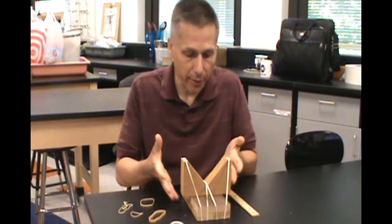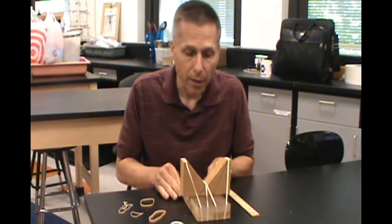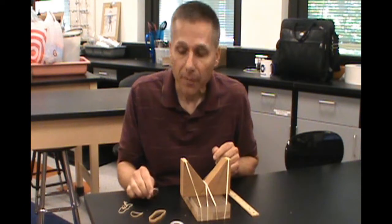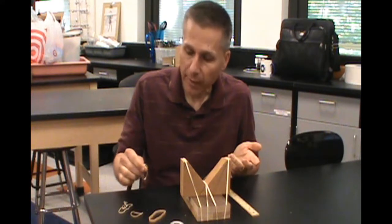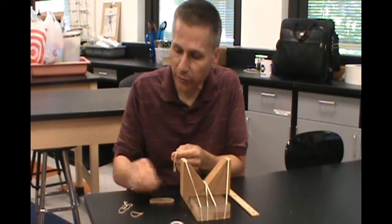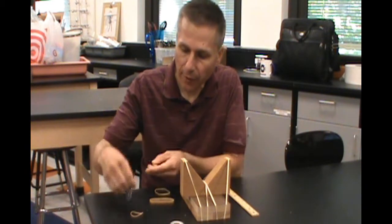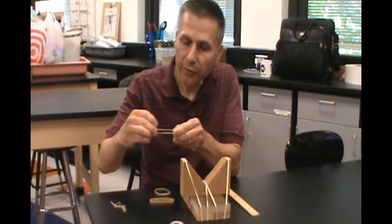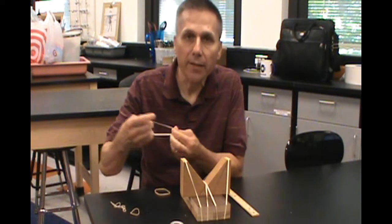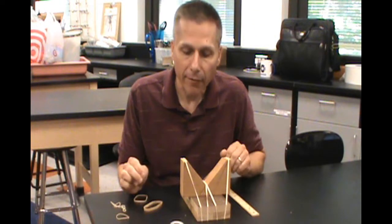All you need are some pieces of wood, or really any kind of object, and rubber bands. What's nice is if you have a supply of rubber bands of different sizes — you could have different thicknesses, different lengths, skinny ones that stretch really far, skinny ones that stretch only a little bit, the thick ones which are really quite tight. Any variety of these are really wonderful to have.